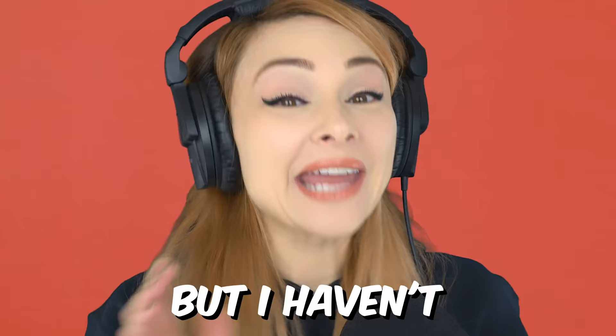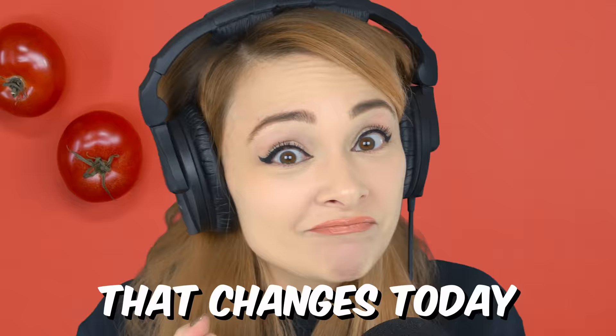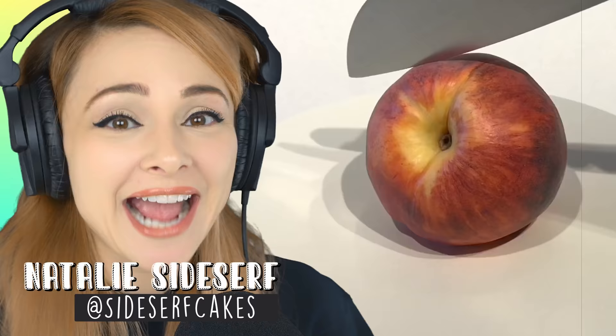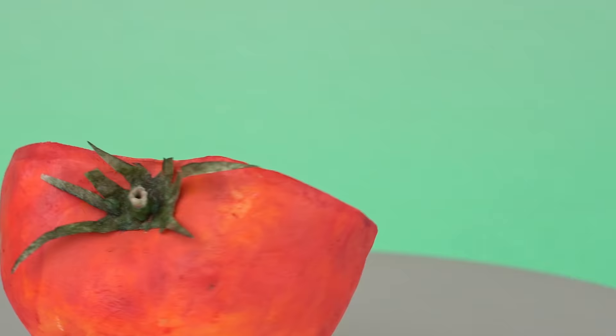I've made cakes of so many fruits and vegetables, but I haven't made a cake of one of the most popular fruits going — a tomato. That changes today. My name is Natalie Sidesurf of Sidesurf Cake Studio, and I make cakes that don't look like cakes. Today I'm going to show you how I made a tomato cake.